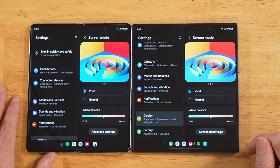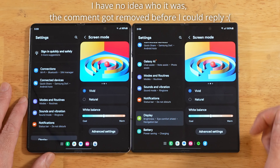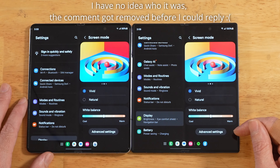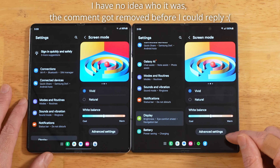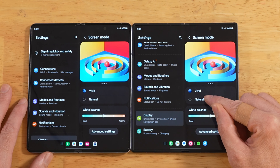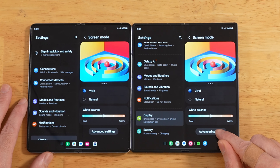I want to give a special thank you to a viewer who left a comment on a video that I posted where I thought vivid mode was broken on the Z Fold 6. This person was super nice about it and mentioned: just switch between vivid and natural, go back and forth, and then advanced settings will show up.